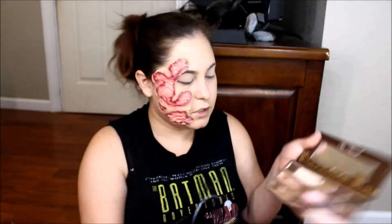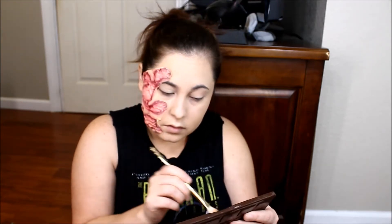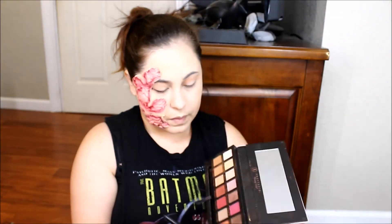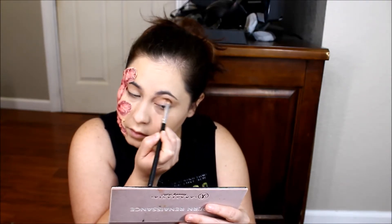Now we're going to jump into the Too Faced Chocolate Floor palette. I'm going to use this shade on both eyes in the crease. Dropping into this palette, I'm going to use this color right here and put that into my crease also.